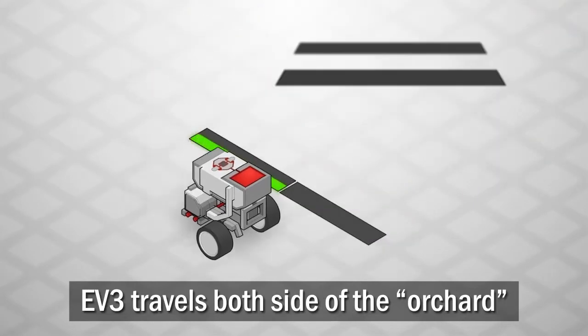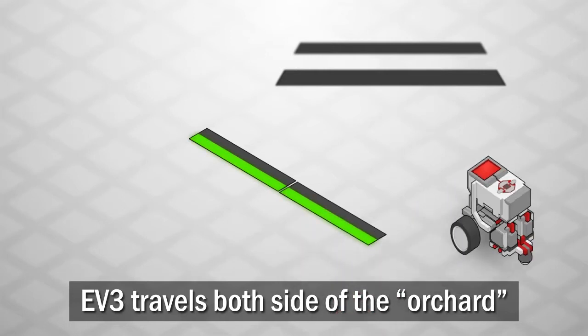In this challenge, your robot will navigate a simulated orchard, making sure to visit both sides of each tree along the way.